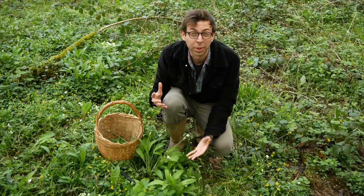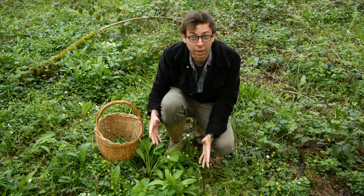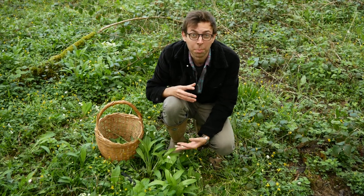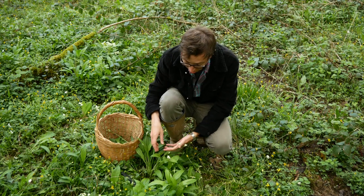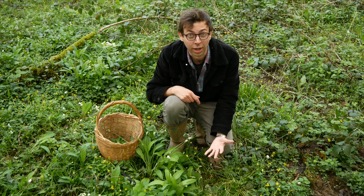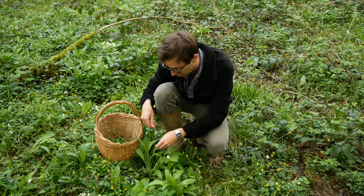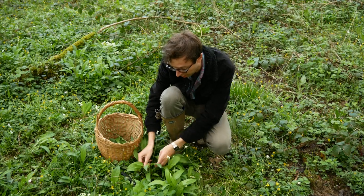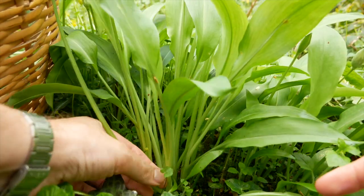This is wild garlic. It's a really good beginner plant to forage — easy to identify, delicious, and easy to pick. It grows around March and April is the best time. Be aware there's one poisonous plant that looks similar called Lily of the Valley. How to tell the two apart: with Lily of the Valley, the leaves branch from the same stem, whereas wild garlic leaves are all individual until you get to the bottom.